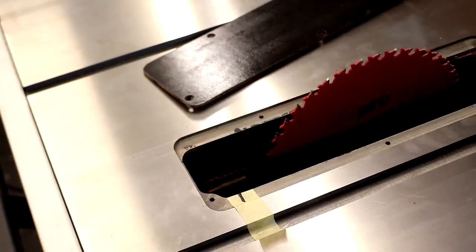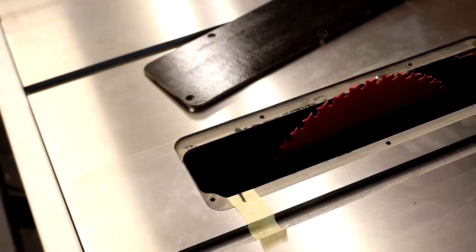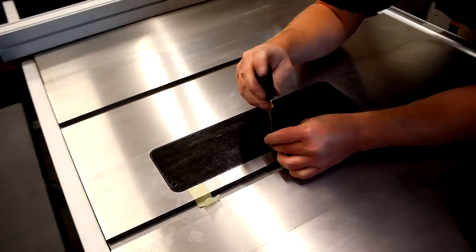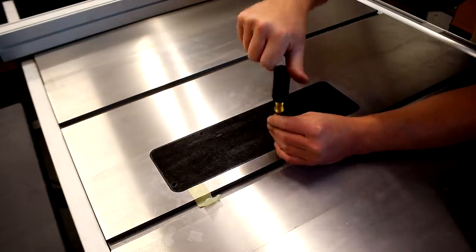I then fully lower the blade and install one of the workpieces. Even though this hardboard was originally a tiny bit thicker than the aluminium insert plate, by the time it was screwed down to the saw it was actually nice and flush with the table. I expected to have to refine the fit by sanding away some material from the underside, or if the material was too thin I'd stick some masking tape to the underside to bring it up flush — but I didn't need to do either of those here.